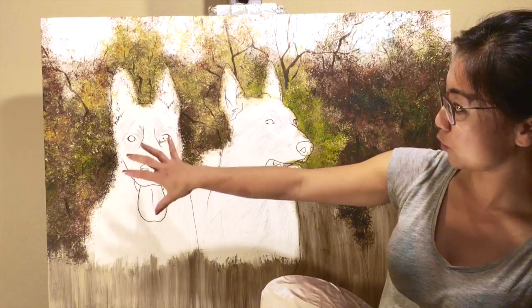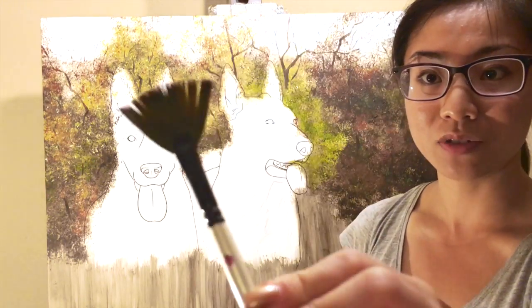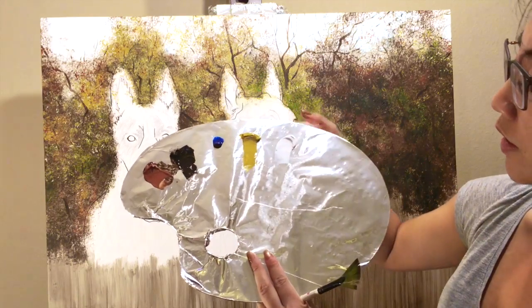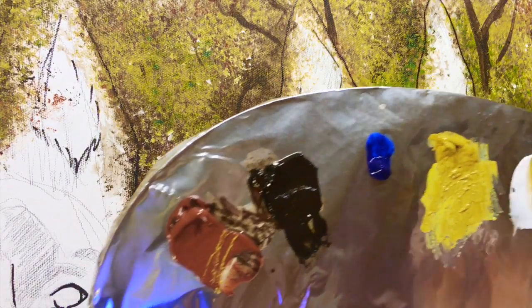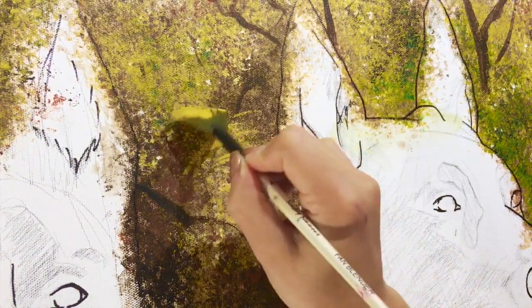We just finished drawing the tree branches — some of them look like brown sticks sticking up. Now I'm going to go over all that with a fan brush, which is my favorite for doing trees because it gives a really nice texture. We're going back to the original color scheme: burnt sienna, burnt umber, cobalt blue, yellow ochre, and titanium white. I'm starting with a little yellow ochre where we originally put yellow, putting it on the fan brush, adding a little burnt sienna so it's not a flat yellow. When you apply it to the canvas, you can see the texture start coming out of the tree.